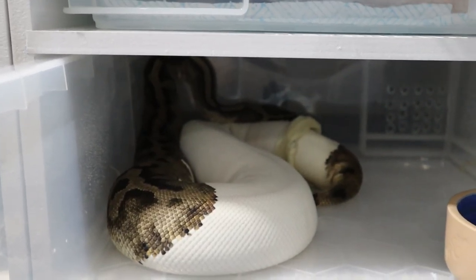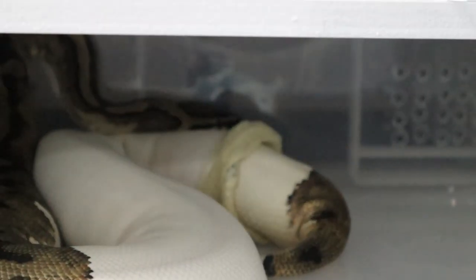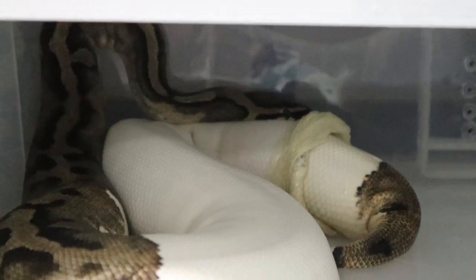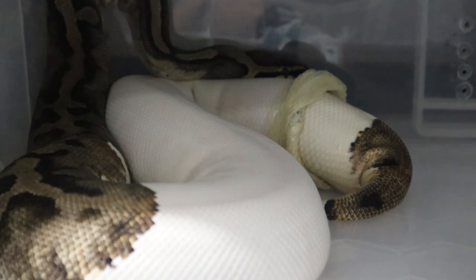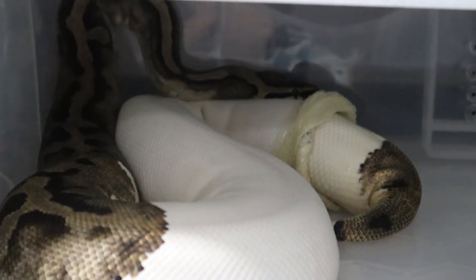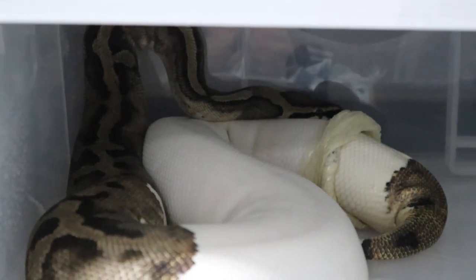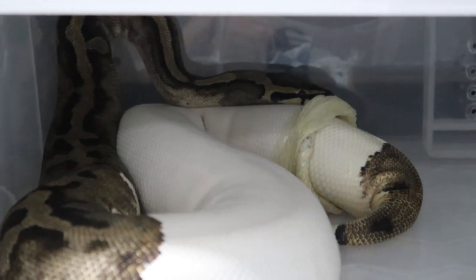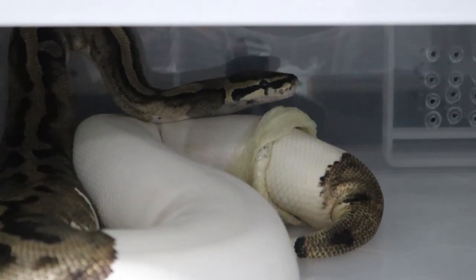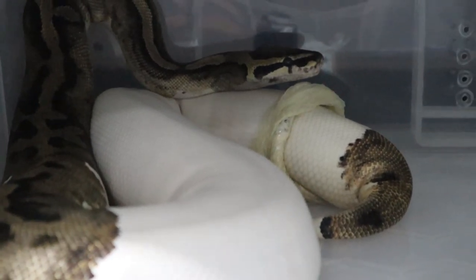Bonus footage: caught in the act - a snake shedding. She looks gorgeous out of shed. She's only been at it about ten minutes. A little flick of water makes it more humid in there. They use their heads to get it off, starting with their heads then rolling their body. She's lovely out of shed - that means she's going to be ready for the Desert Ghost as soon as he finishes his job.